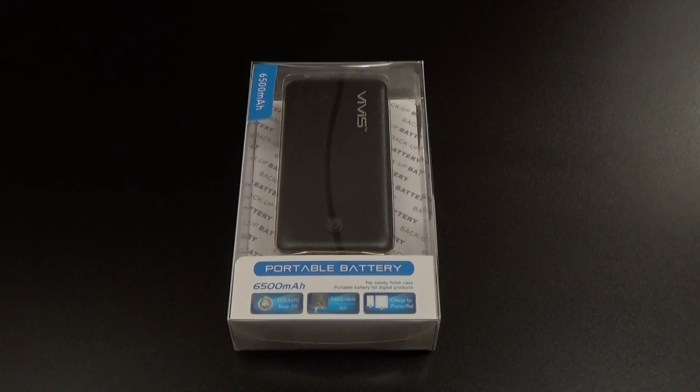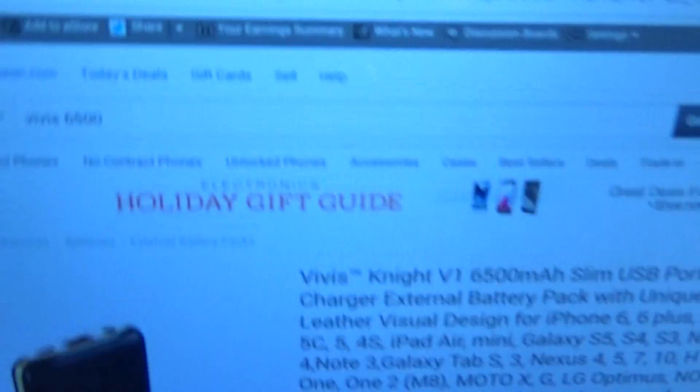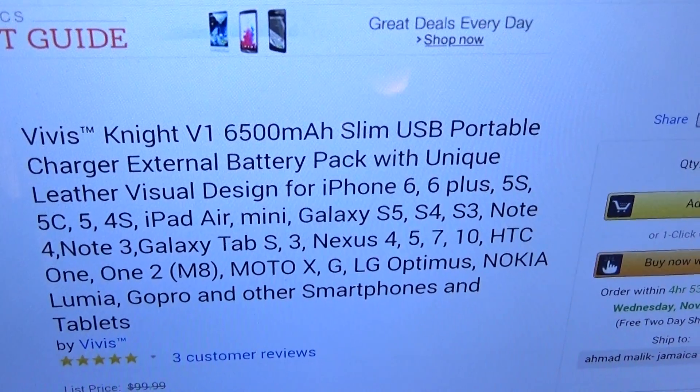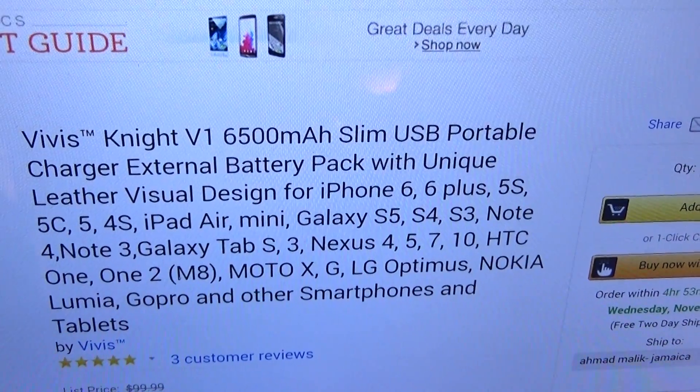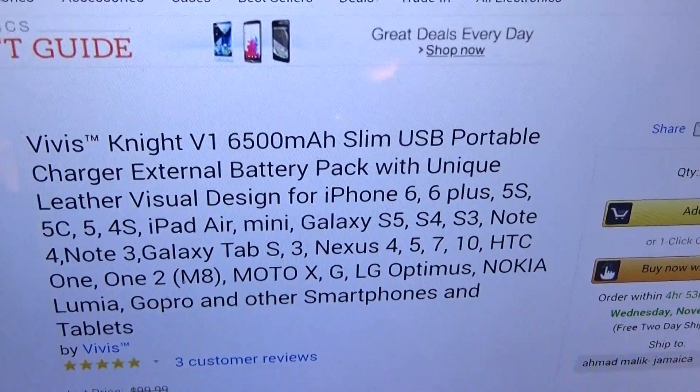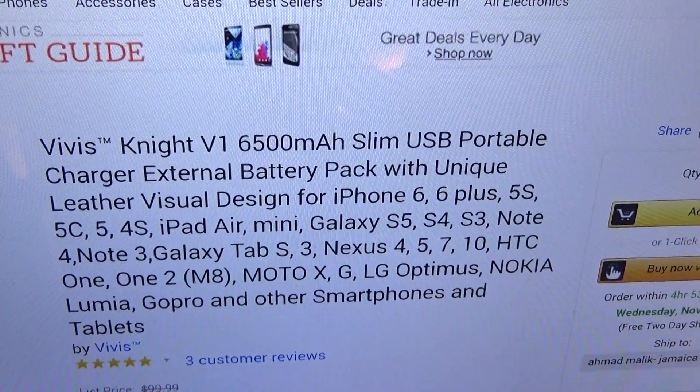So now we got the smaller version. First up, let me show you the website real quick so you can see where to get it from — go to Amazon.com. I'll throw the link up in the description. We got the Vivisnight V1 6500 milliamp slim USB portable charger, external battery pack with unique leather visual design.